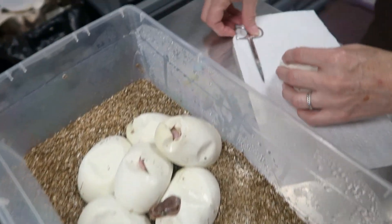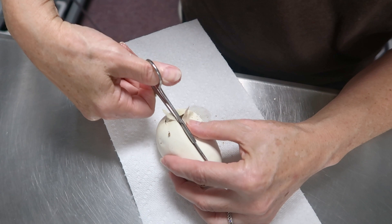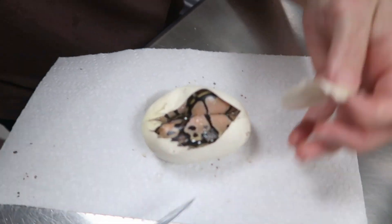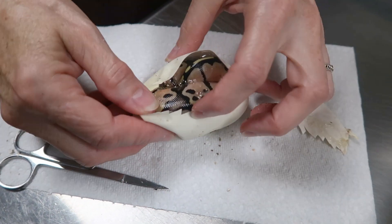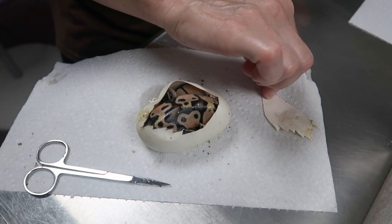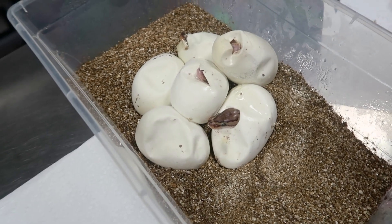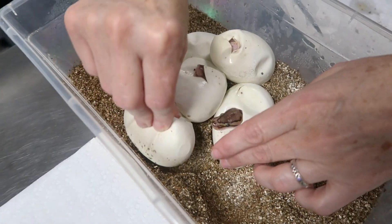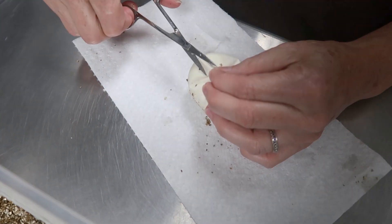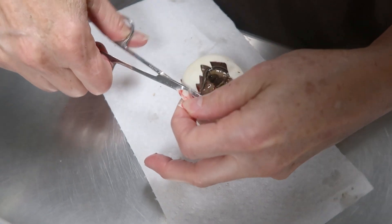I'm hoping for inchie pinstripe double hits, or inchie or pinstripe double hits — just single genes. If I get the pastel in there and they're females, I'll keep them. That one may just be a pastel double hit. So far: a normal, a pastel, and a pastel inchie. Where's the pinstripe?